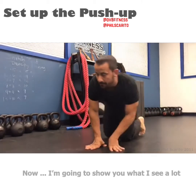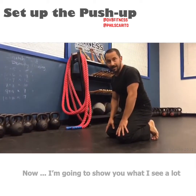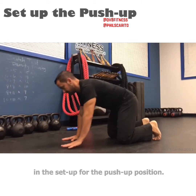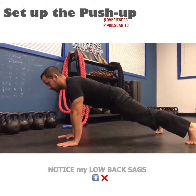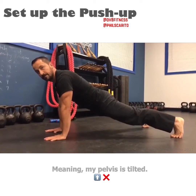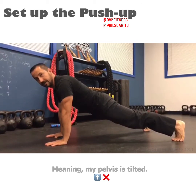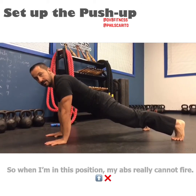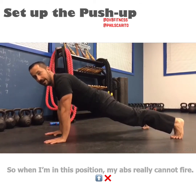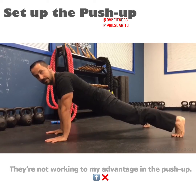I'm going to show you what I see a lot in the setup for the push-up position. Notice my low back sags, meaning my pelvis is tilted. When I'm in this position, my abs really cannot fire — they're not really working to my advantage in the push-up.